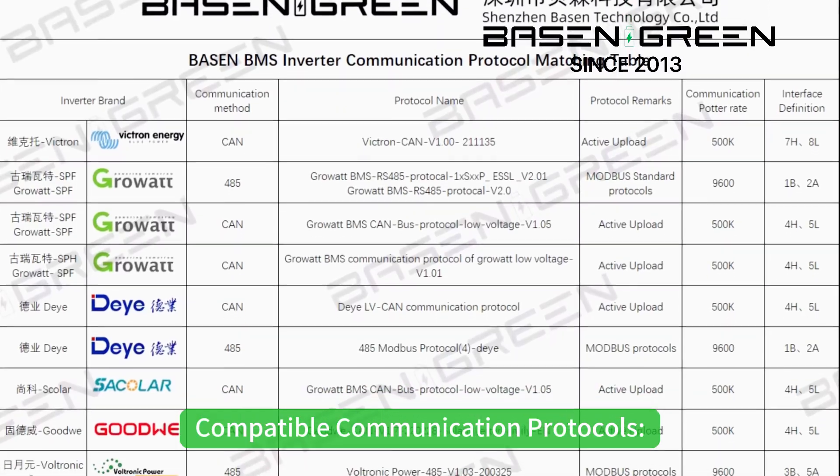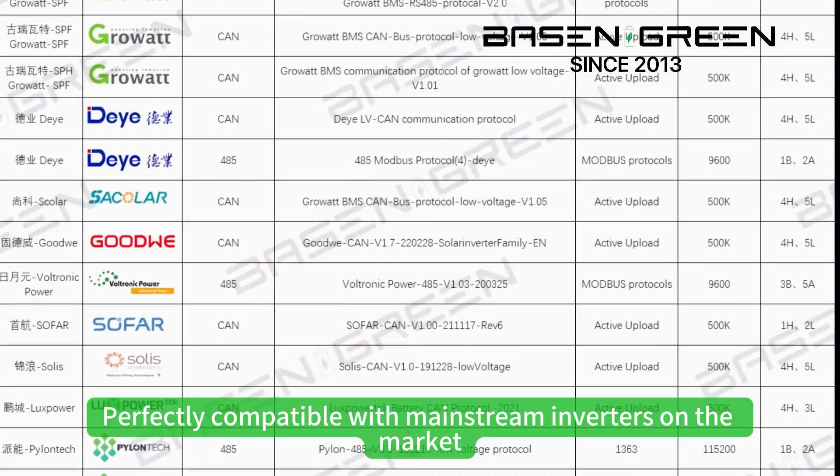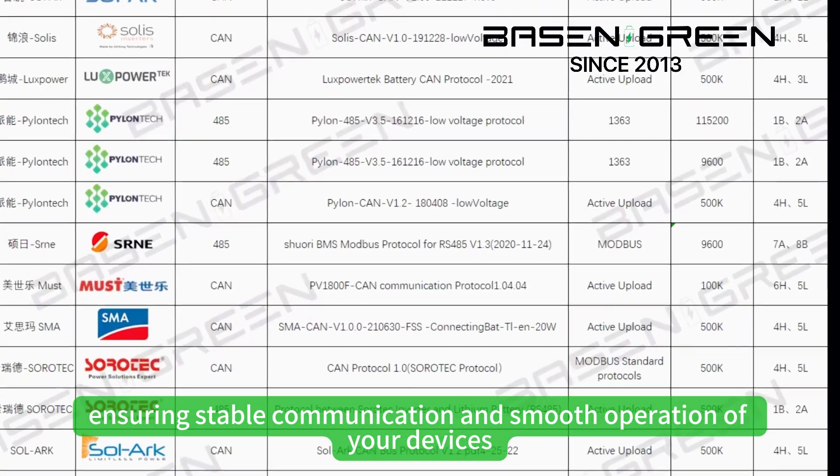Third, the compatible communication tool. Perfectly compatible with the unique strength inverter on the market, ensuring stable communication and smooth operation of the device.